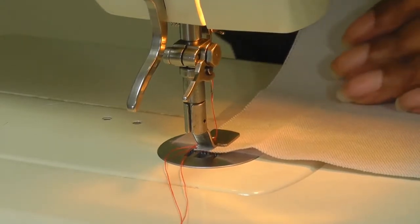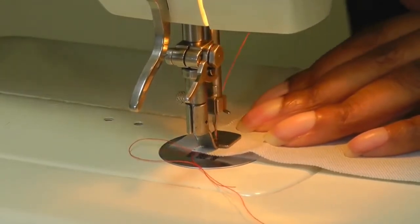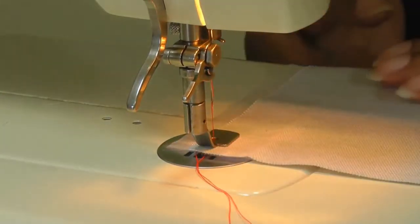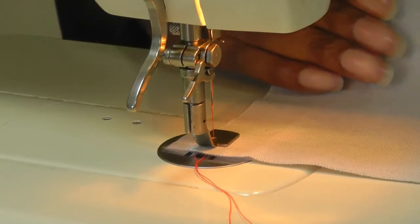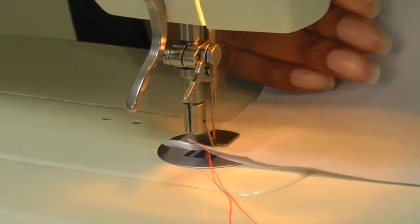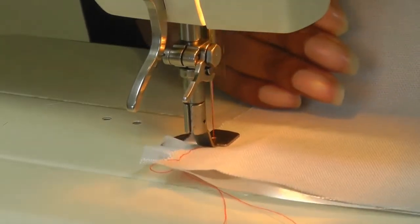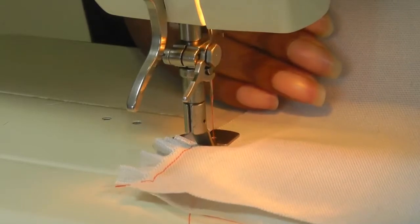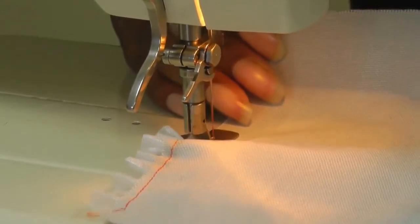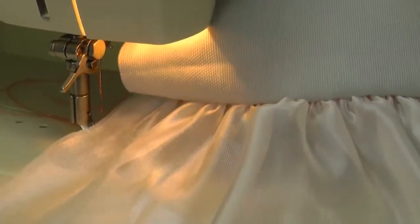Now it can be quite tricky to use a gathering foot. I'm going to give myself a couple of stitches just to anchor the top fabric into place, and then I'm going to hold with my right hand while using my left hand — not to hold the fabric taut, just to help it gather — making sure that you are in control. And there you have your gathers.